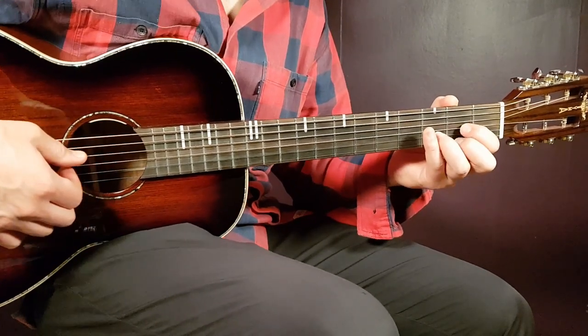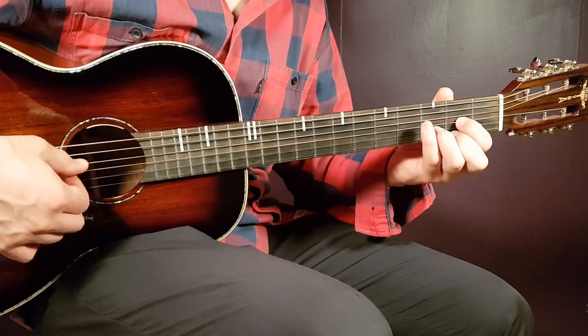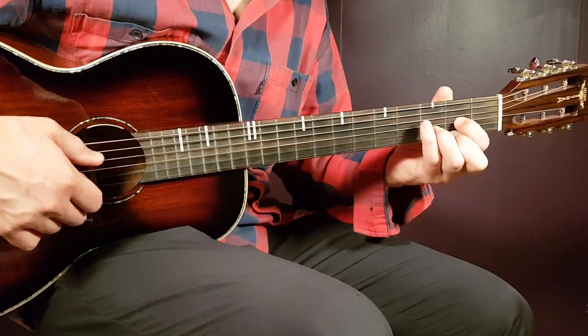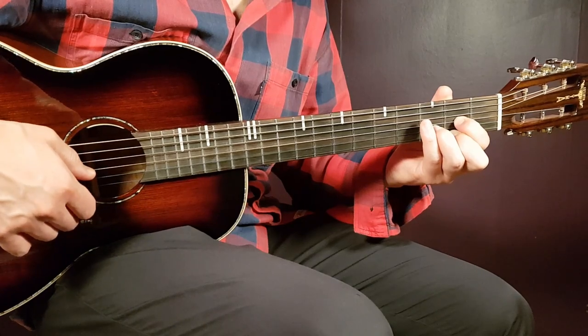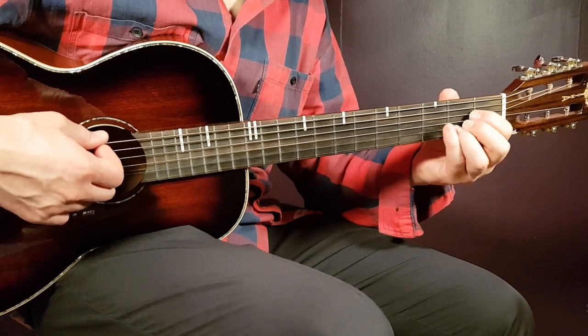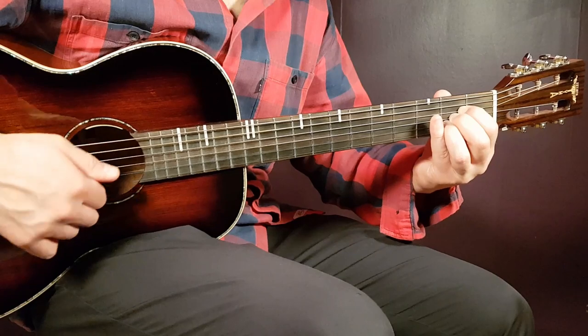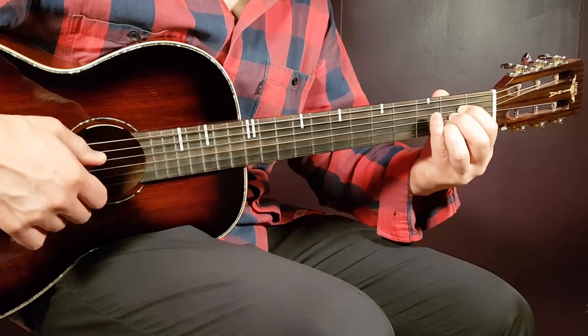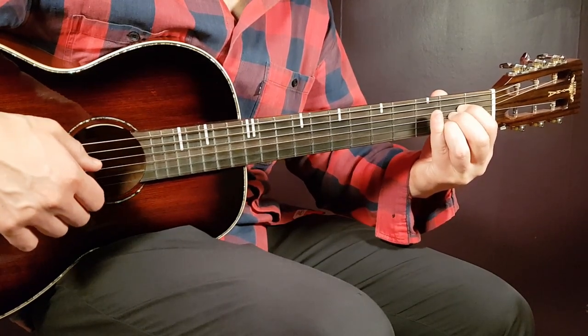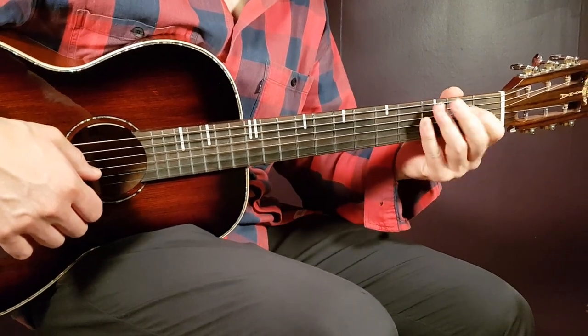We have the D and the A that go back and forth. Starting with D: it's open D, second G, third B, and second E. That's the D. And the second chord is A: open A, second D, second G, second B, and open E. So D, A, D, A, like this.